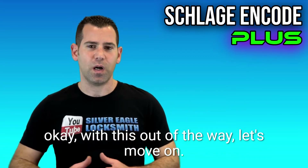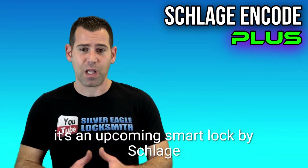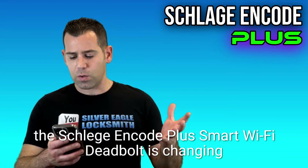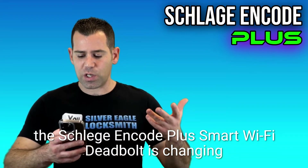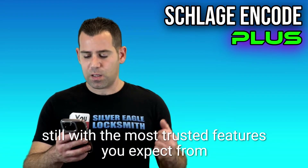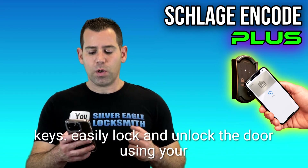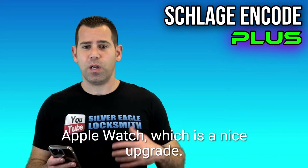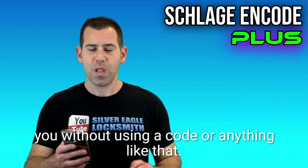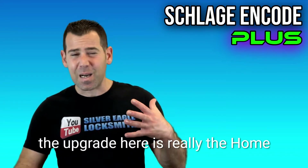With that out of the way, let's move on. The Schlage Encode Plus — what's really the difference between this upcoming smart lock and the older Schlage Encode? From their website, the Schlage Encode Plus smart Wi-Fi deadbolt is changing the way to protect what matters most. Our latest smart lock works with Apple HomeKit and Apple Home keys, so you can easily lock and unlock the door using your Apple Watch — just tap the lock and it will lock or unlock without using a code.